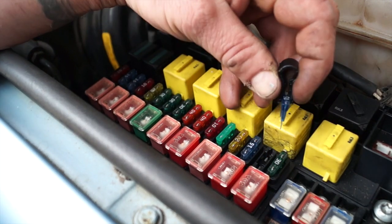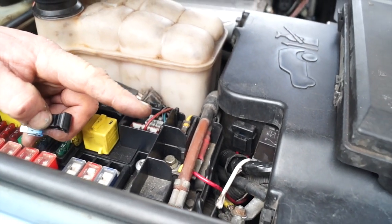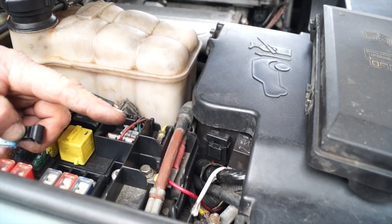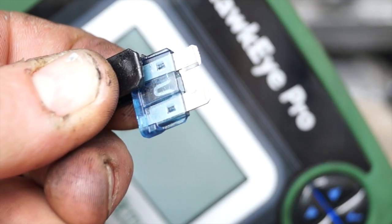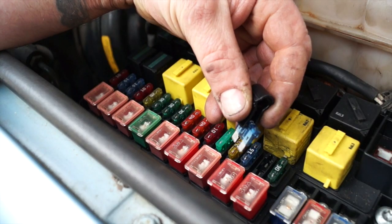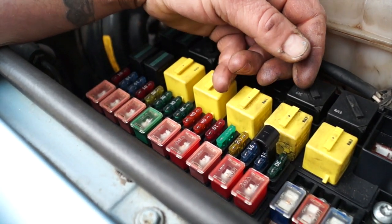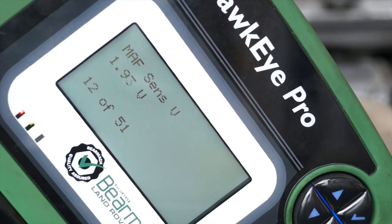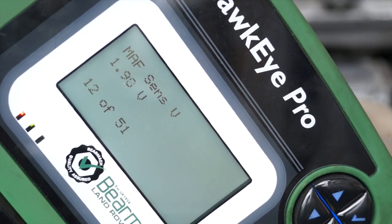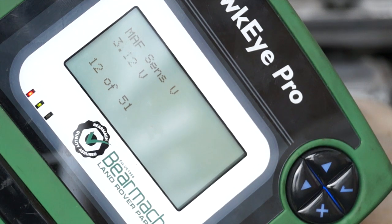If we pull the fuse, we cut the power to the MAF, which the ECU then sees as nothing there, and basically what you get is zero volts. So it's not correct that the sensor goes from zero volts to five volts - that's not 100% true. When we push the fuse back in, we find 1.95 volts, and as we accelerate the voltage will increase.